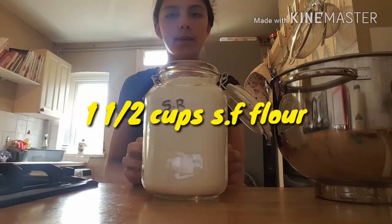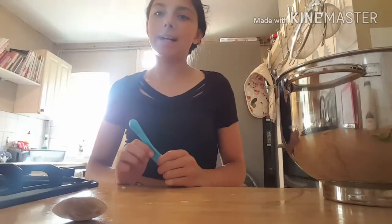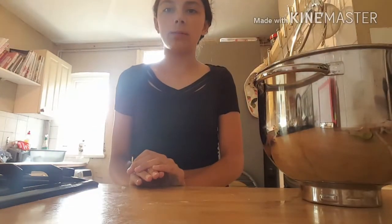Now I am just going to add 1.5 cups of self-raising flour and 1.5 teaspoons of salt. I am going to use a spatula and fold in my flour and salt.